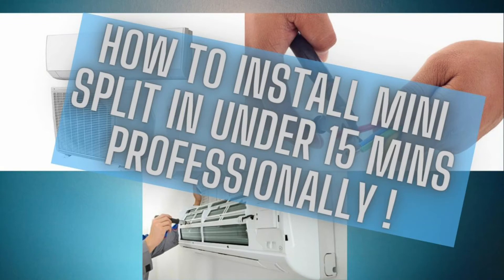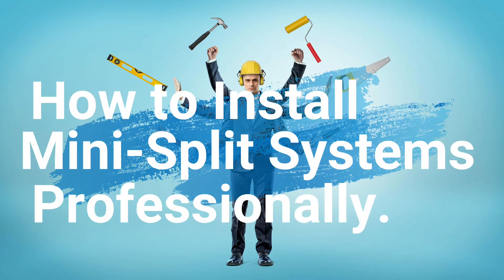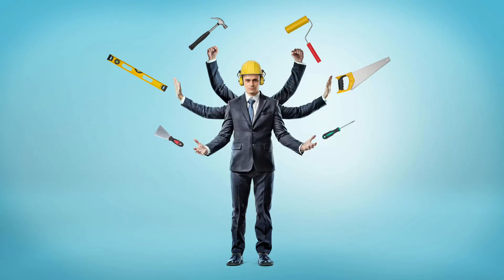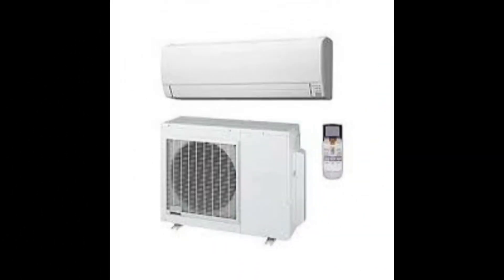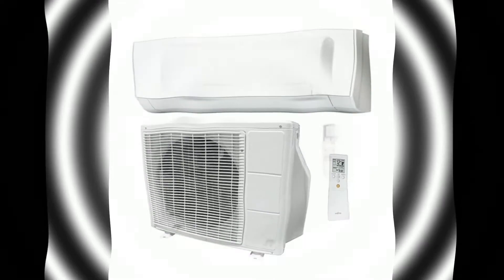In this video you will learn how to install mini split systems professionally. This video is for the do-it-yourselfer, jack-of-all-trades, technician coming out of school, or just someone who wants general knowledge and professional advice on how to correctly install these systems. I've been doing this for about 15 years and I love what I do. Here you will receive free knowledge on how to professionally install these systems.